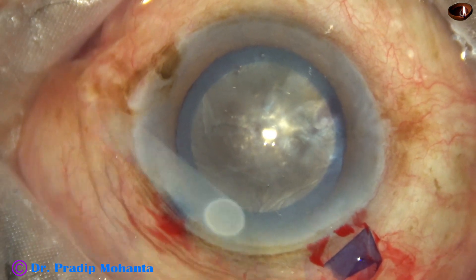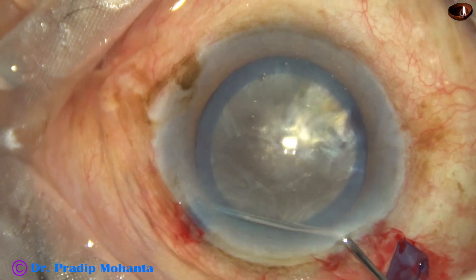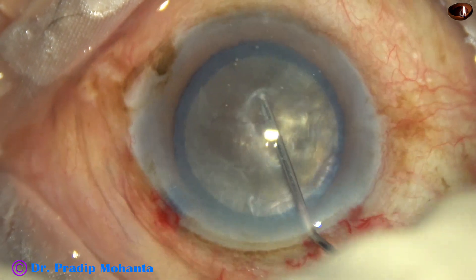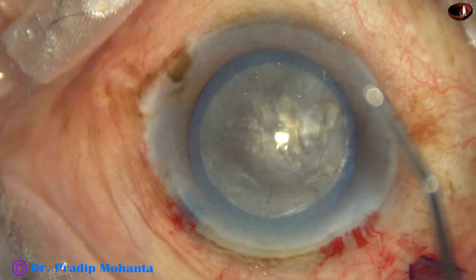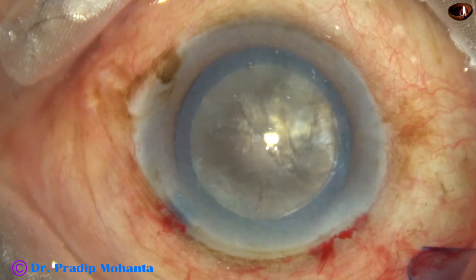And now hydrodissection is to be done. Small amounts of fluid are injected at multiple points. The nucleus is tapped gently, and the nucleus is mobile. I inject viscoelastic.